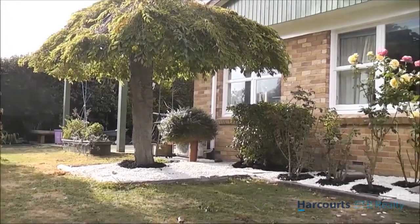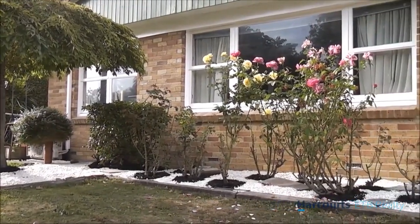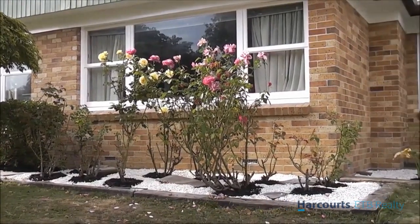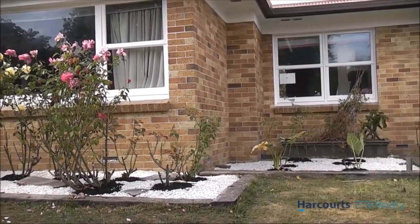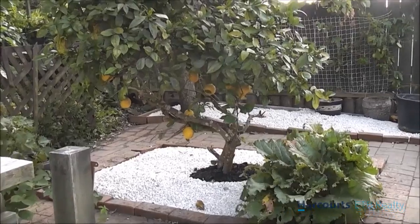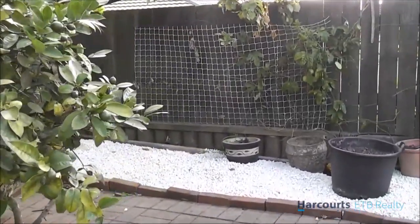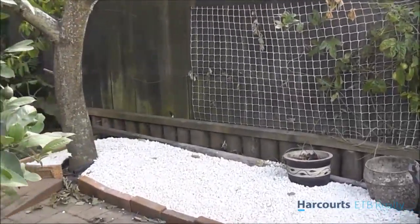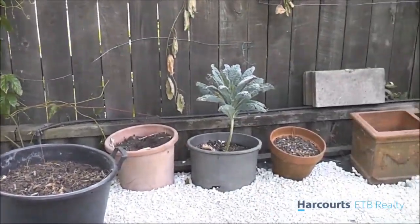So here we trimmed the trees, and we got rid of the unnecessary plants, weeded, and then kept the lovely old roses that we have there, and put down the lime chip. Here we are in the garden area — now this here was a bit of a mess underneath the apricot tree, we'll just put the pots in there for now.